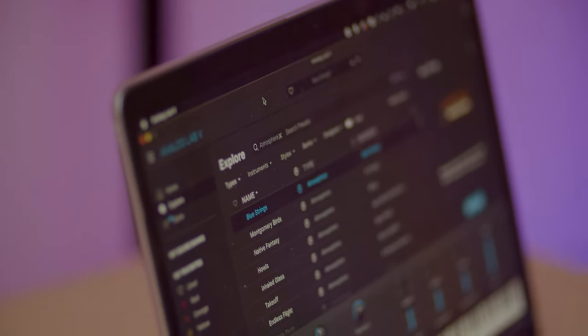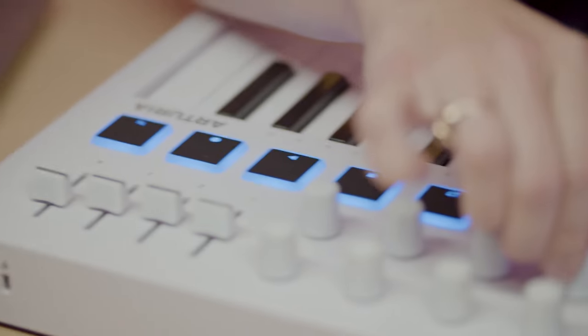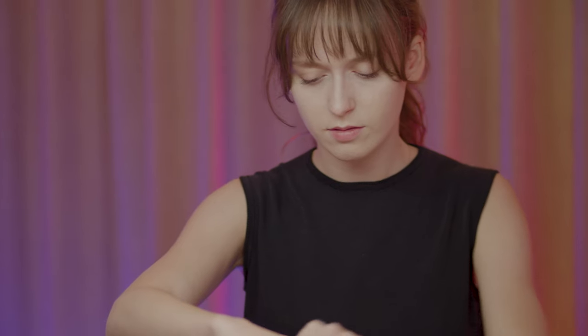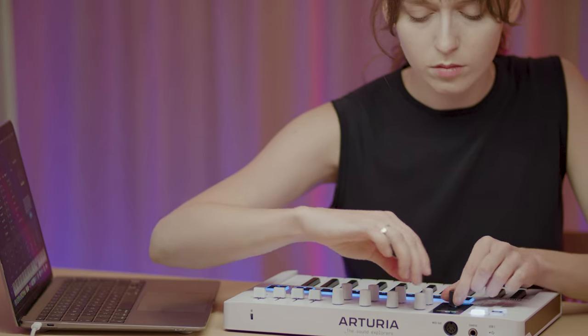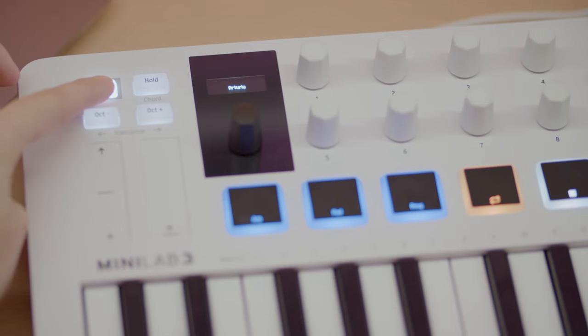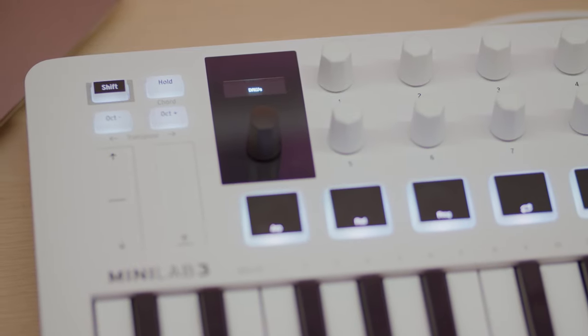As mentioned earlier, Minilab 3 integrates perfectly with many DAWs, as well as with Analog Lab and all Arturia software instruments. This means you can control the basic functions of your DAW without touching your mouse or trackpad, making music production easier than ever. By pressing shift plus prog buttons, you can toggle between Arturia mode (Analog Lab control) and DAW mode. You can find out more in our dedicated tutorial series on our website and YouTube channel.